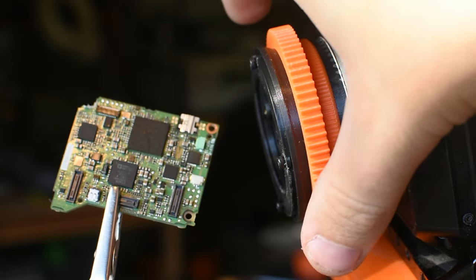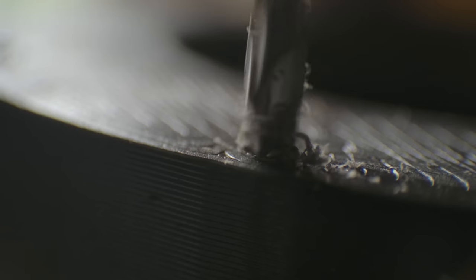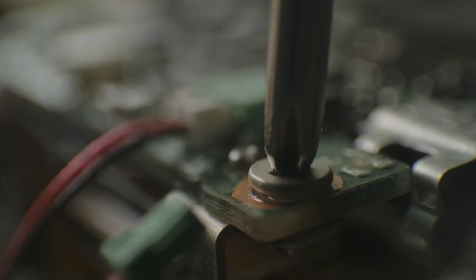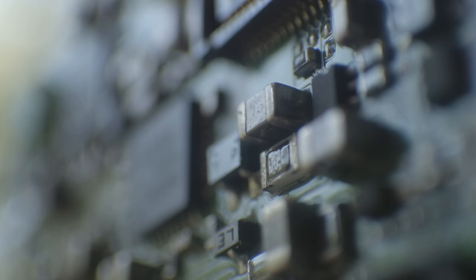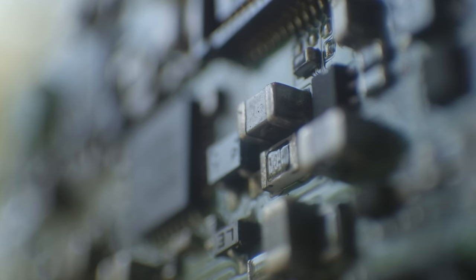But how does it look? Well, you've already been watching it. Several shots from this video were taken on this lens. I also had a play with taking some other shots, which you can see here.